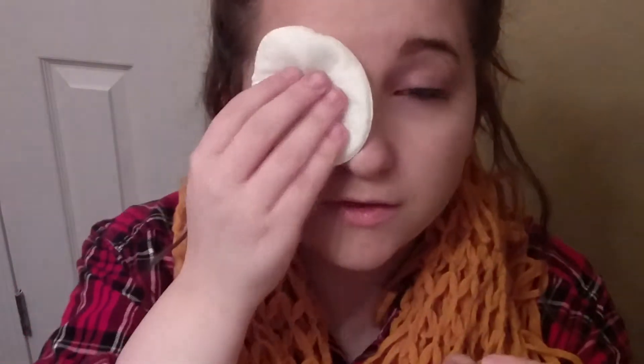That was the regular one, so now I'm going to take the waterproof one and do the other side. I'm going to shake this because it's got oil in it — and I spill it everywhere. Now I'm just going to do the same thing.